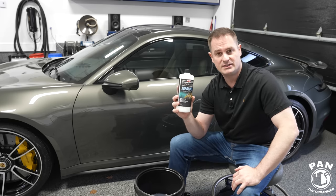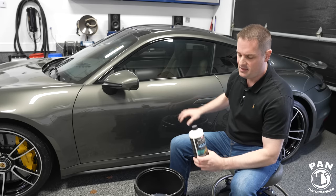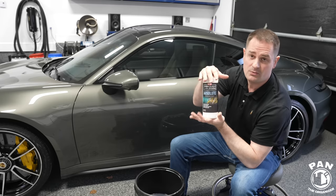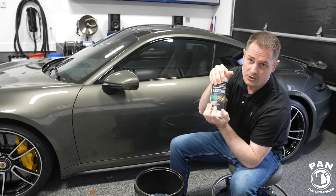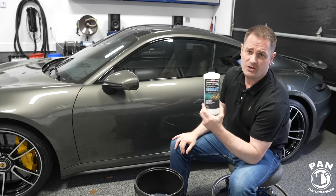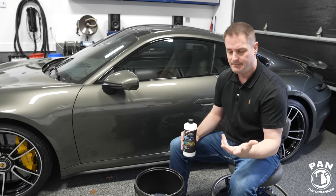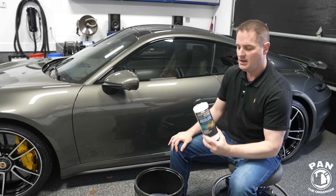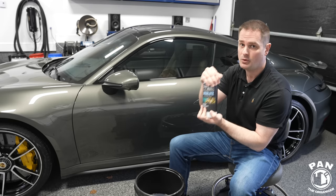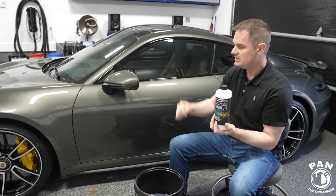One advantage this has over the competition is the way it leaves the paint feeling at the end — that slickness you feel to the touch. This has an upper leg compared to the other two, and that's where I was really impressed. They all leave a glossy surface, but for slickness, it felt silkier to the touch. It also does not alter the hydrophobic properties of whatever protection you currently have on your surface. This is just a pure cleaner. Overall, just a great experience.